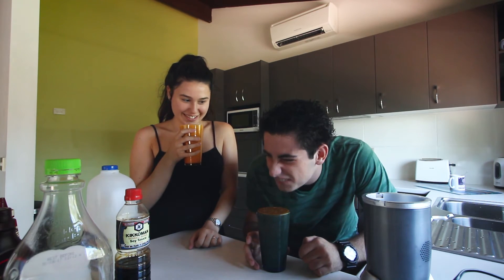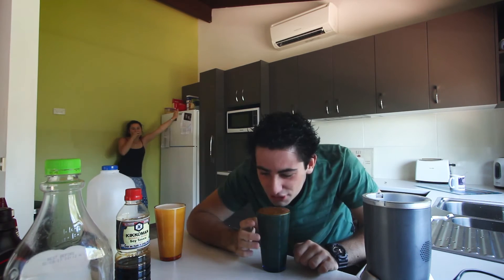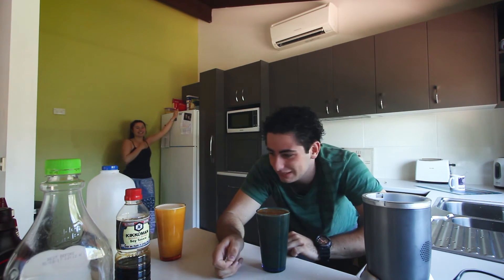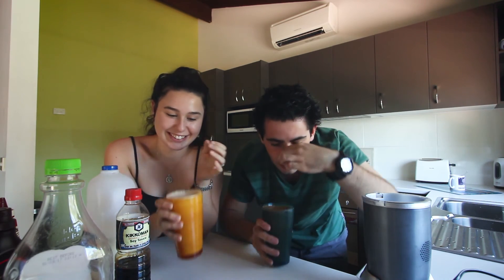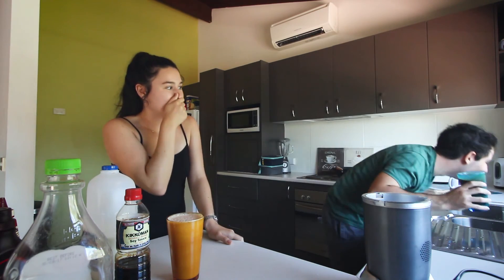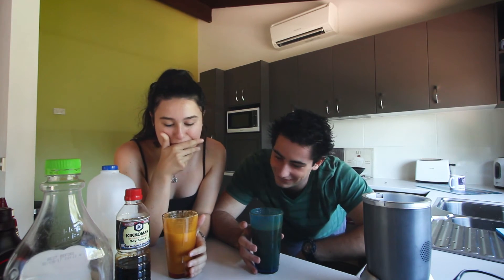All right, you ready? Let's do it. I can't do that — I'm going to be sick. I'm thinking about blocking my nose and just pumping it. Mine's super strong. Can I add a bit more Hershey's in it? I can't do this. No. This is so much harder than I thought. We've got to get this thing down. We have to.